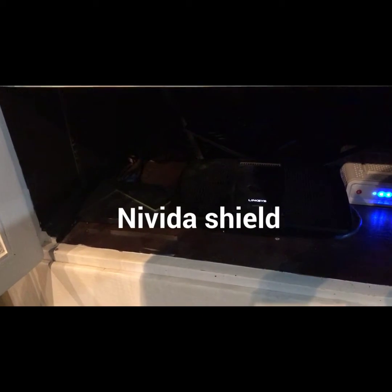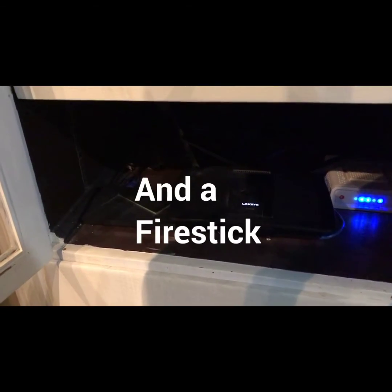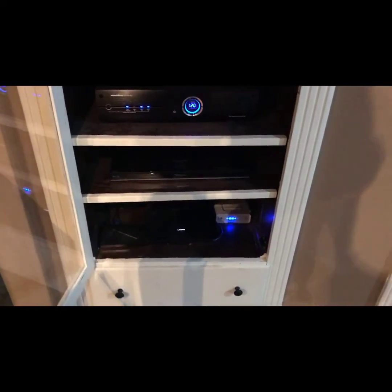This is where my internet is all hooked up — my Linksys router and modem that I own. I also use an Nvidia Shield sometimes, though not all the time. I also use my Amazon Fire Stick, which is hooked up in the back — I use that mostly because I can do a lot more with it.